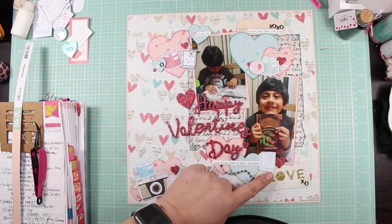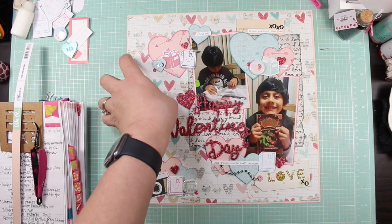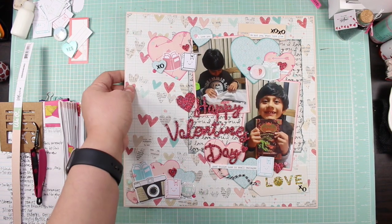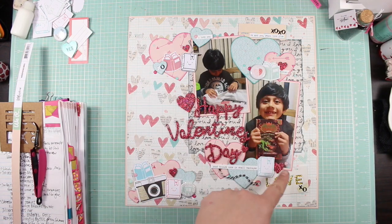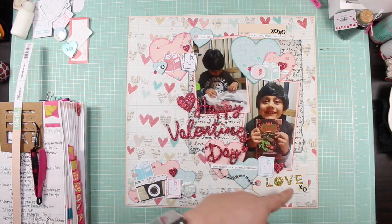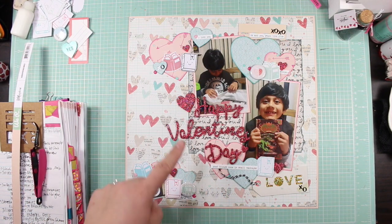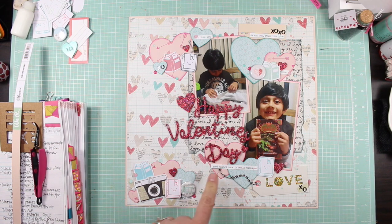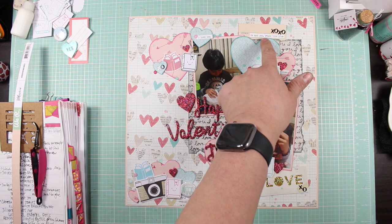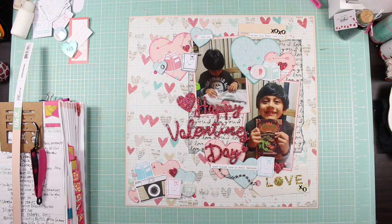I added these little black elements to this part right here so you could see them — they really call your attention to move around the page. Those black elements really help pop around the layout. I also like that I added the chat stickers from Tim Holtz; one says 'I love you,' another says 'me and you stuck like glue,' XOXO, and 'good things come in small packages.'